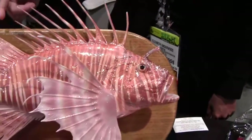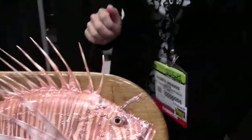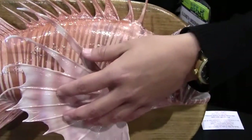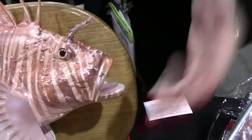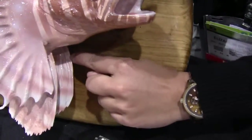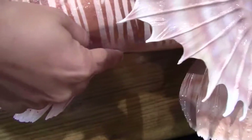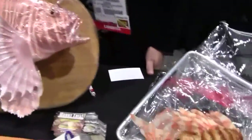All of these dorsal spines are venomous, so you want to be very careful about those. The beautiful side pectoral fins are fine — there's no venom there. Just the top, and then also on the belly of the fish: these are called pelvic fins, and on the leading edge of each pelvic fin there's one short spine. Also on the belly, the anal fin has three short spines, and those are venomous as well.